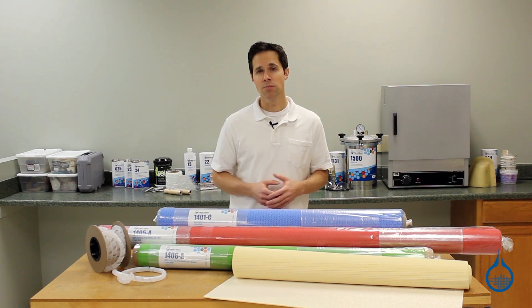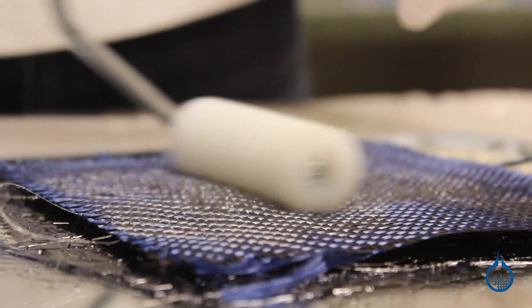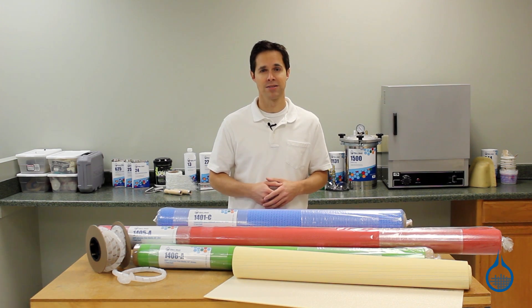Lastly, vacuum infusion is cleaner. There are no brushes or rollers. Resin is largely contained, so there's no splashing or dripping, and there are considerably less fumes. As a result, your workspace is a friendlier and safer environment.